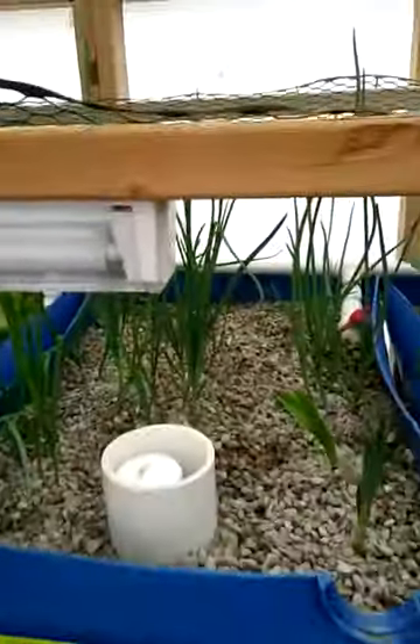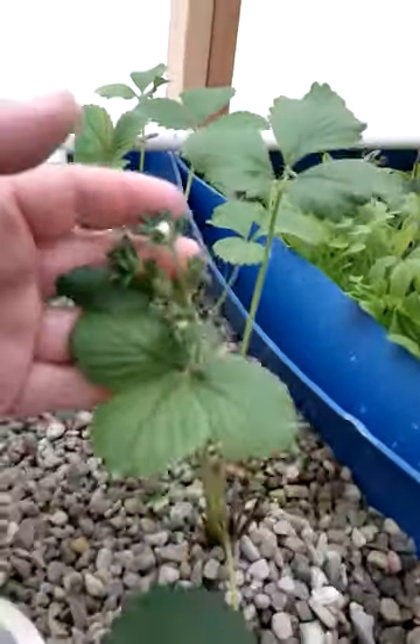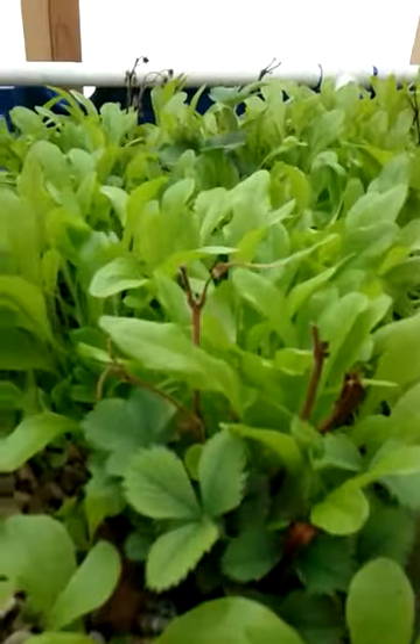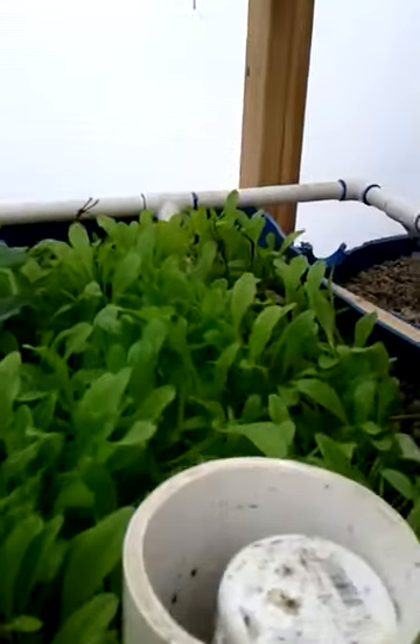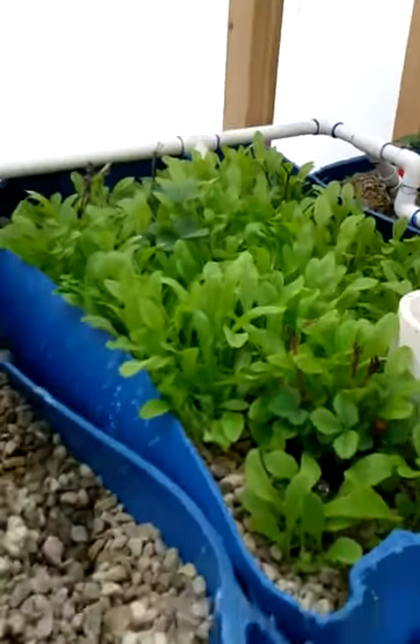I've got spinach coming up and lettuces. We've just been harvesting leaves off of them and letting them go. These are red leaves and these I believe are butter crunch — I've got butter crunch and red leaf lettuce in here.